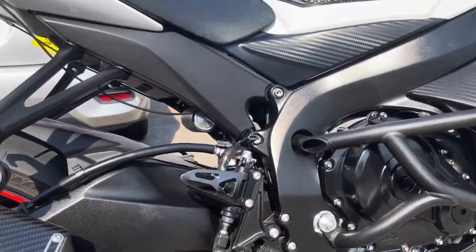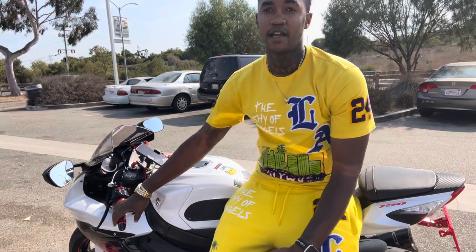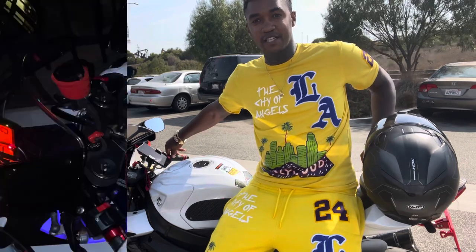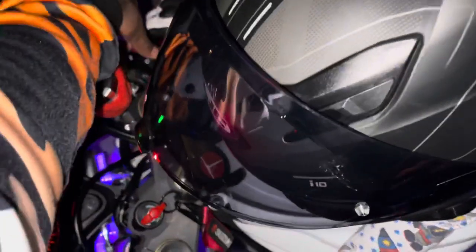It definitely added a lot more power — the bike breathes a lot better. I definitely feel like it was well worth it. It sounds amazing, it feels amazing. Before, when I would throttle it, it felt like a little back pressure. Now the throttle feels a lot smoother. The sound is impeccable.